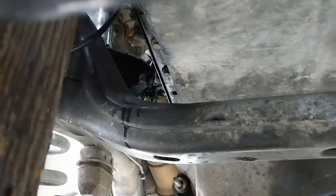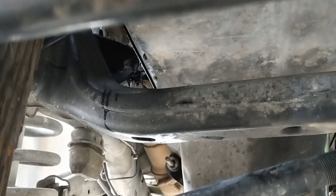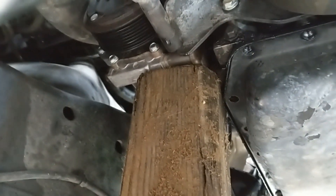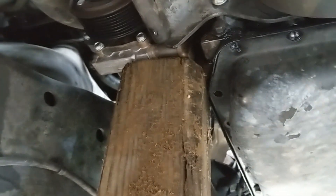I got both main engine mounts loosened up. There's one main bolt that goes through across the frame on each side - loosening it allows the motor to slip up out of the frame mount a little bit. I have a 4x4 jacking up the AC compressor mount.